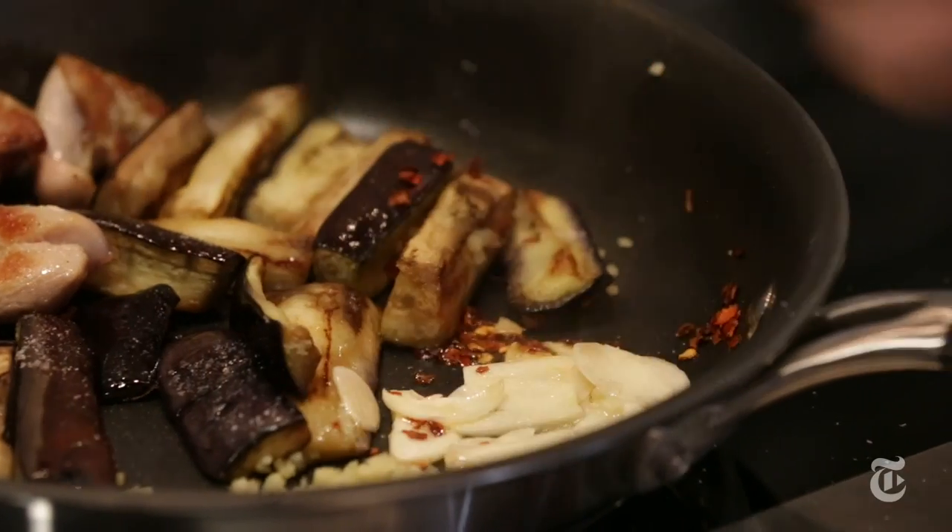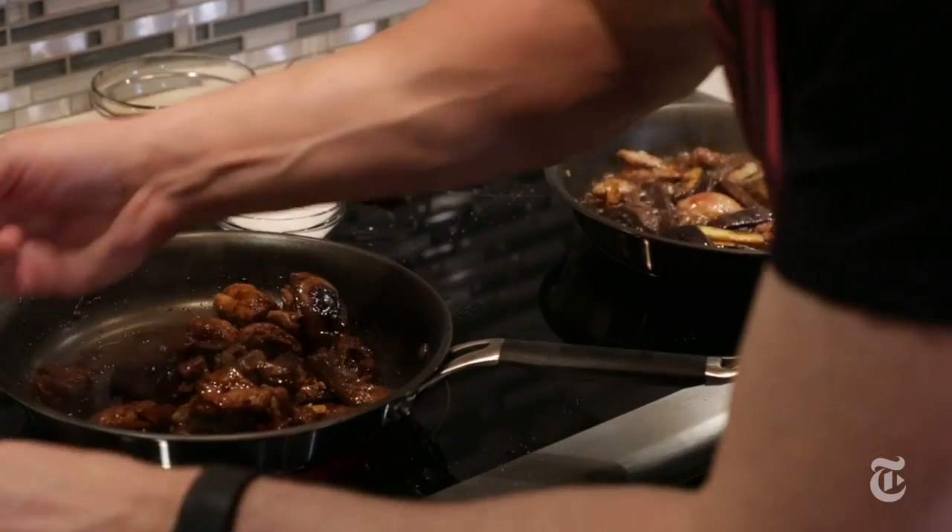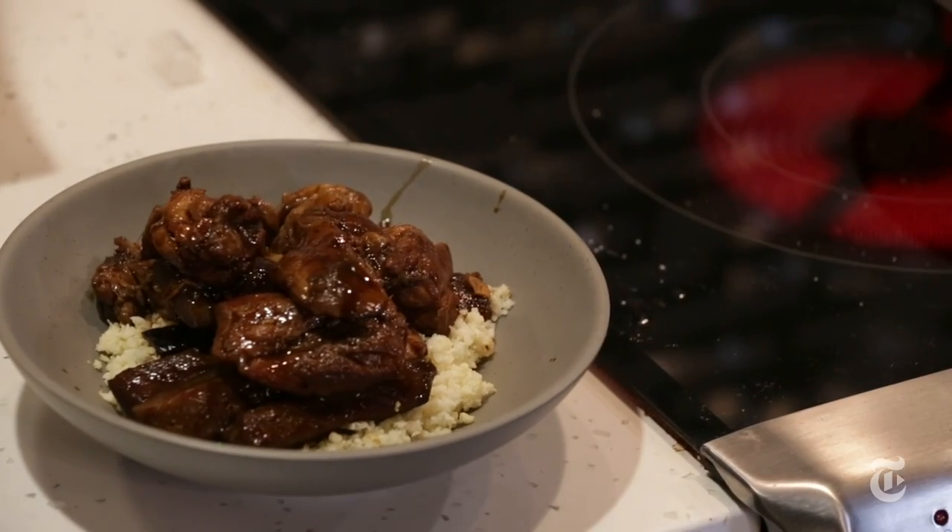People hate to cook, people hate to exercise. So I thought if I can eliminate one of those and combine them, that would be a really cool thing.